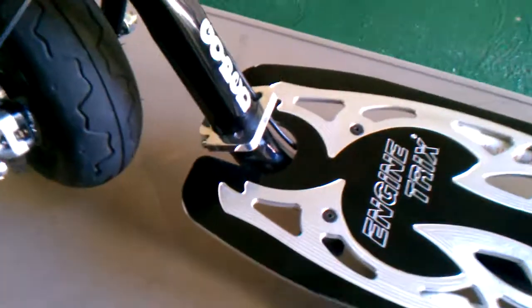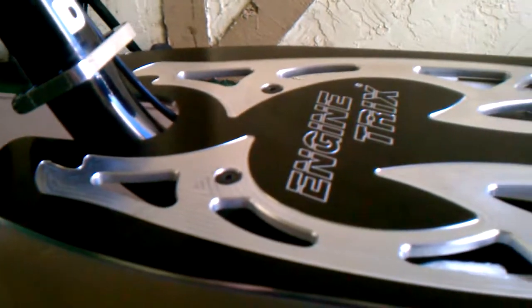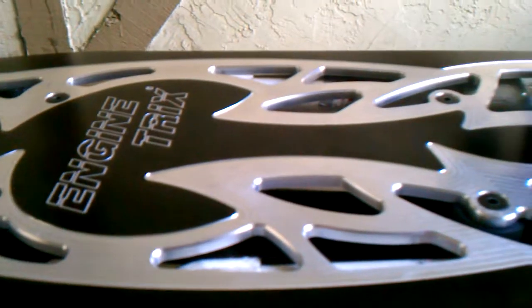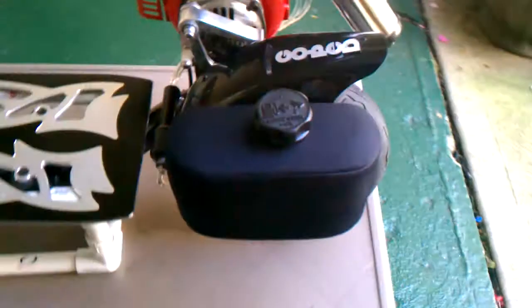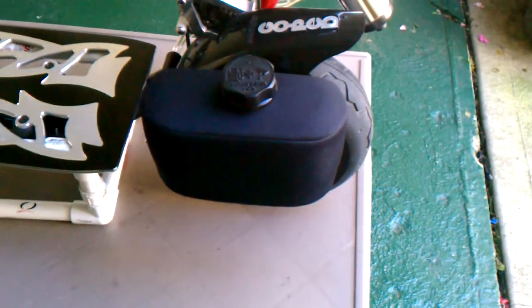It's got a PK frame clamp, Engine Tricks ribber deck, and a plain black tank cover with stainless steel tank hardware.